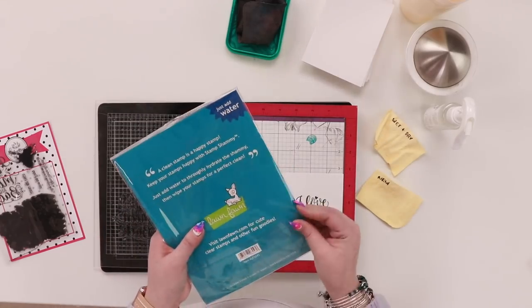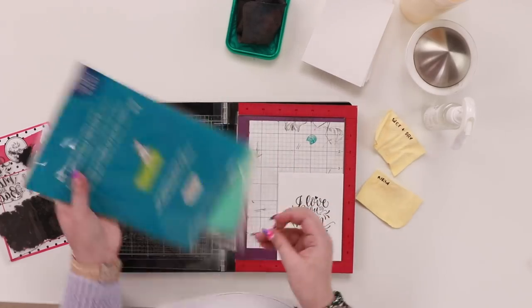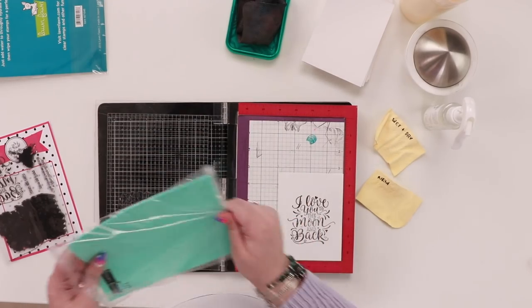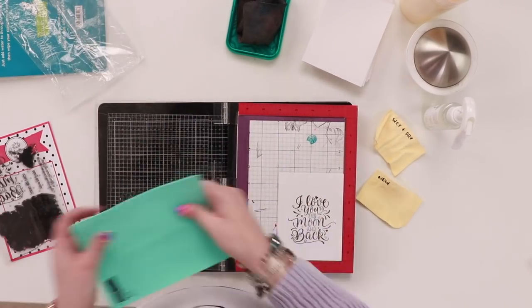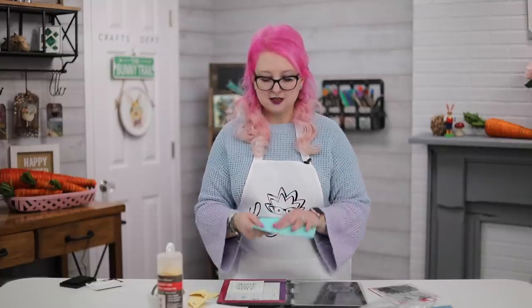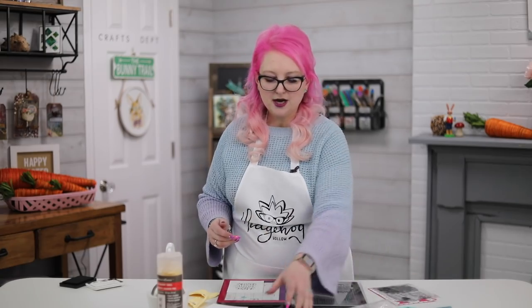Here I have a brand new stamp chamois from Lawn Fawn. When it comes, it comes in this packaging with an inner package like this - it feels a little bit leathery. All you do is submerge this into water and it's ready to go.